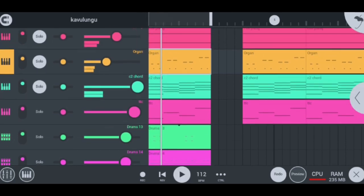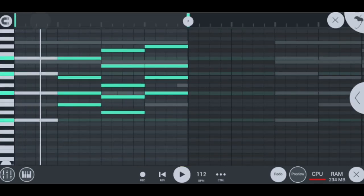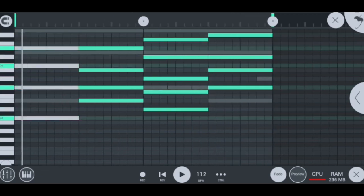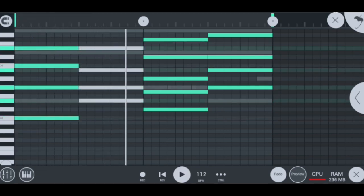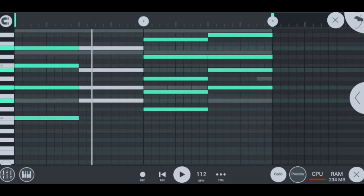Moving on to my next instrument after the organ, I have my chords which sound like this — hot chords guys. If we go inside of them we can see closely how I played them. This is how the single note of the chord sounds, and all in all they sound super cool when I double the chords. Here I played them on fourths as you can see.